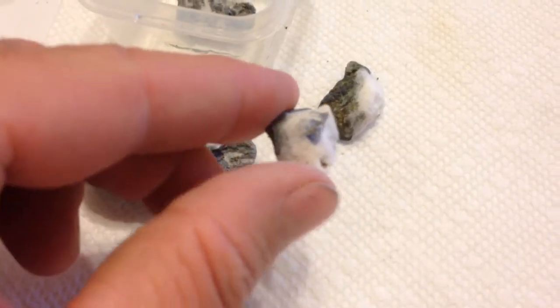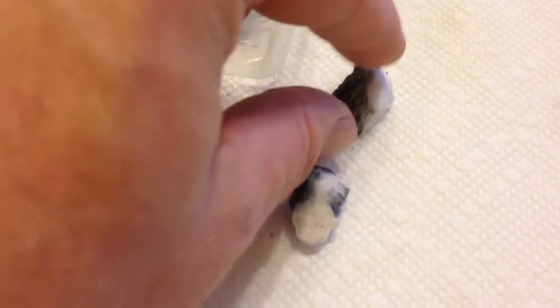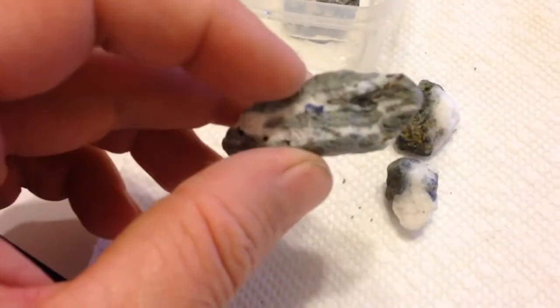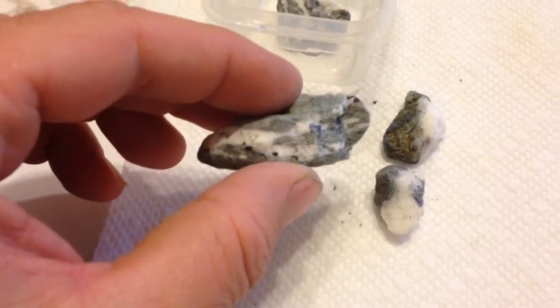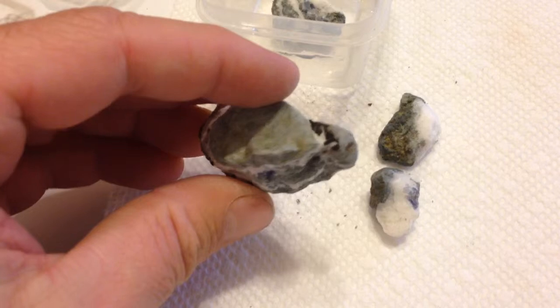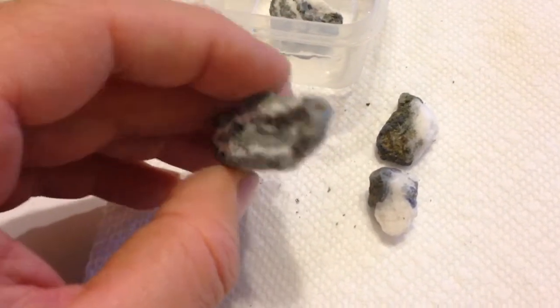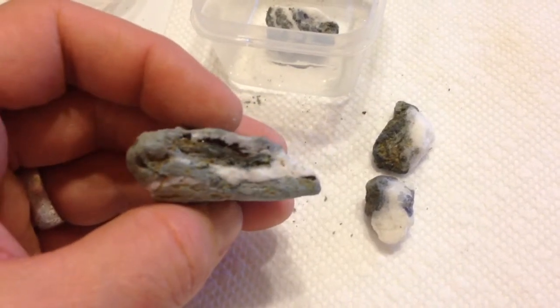Well, we've got some benitoite showing — hopefully there's more underneath. Same with this piece: nothing yet, but crossing my fingers. This piece here has a good little benitoite crystal showing, lots of neptunite all around. There's a small benitoite in there that you can't see, more natrolite, and neptunite on this side.